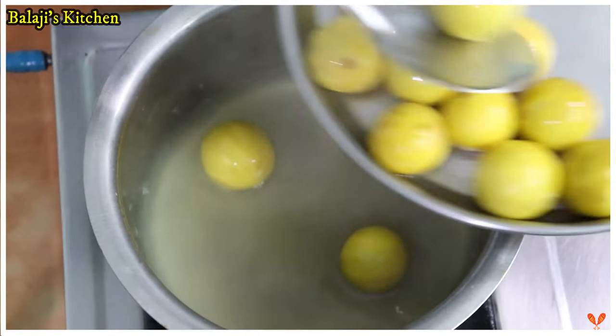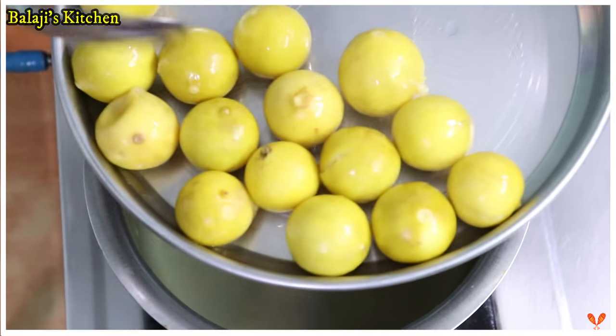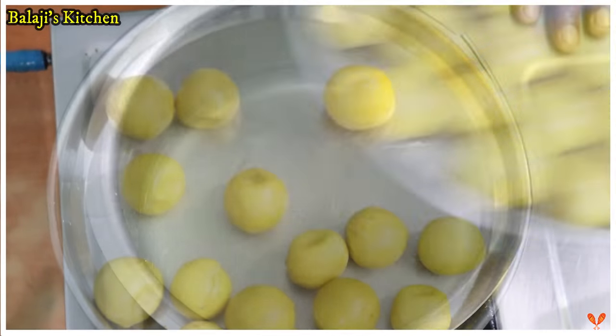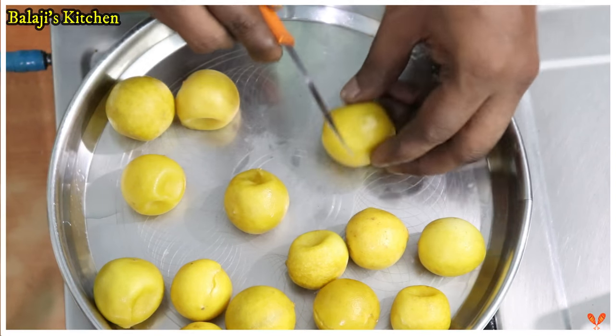Now we will cut it all out. We will cut 6-6 pieces. It's easy to cut it all out.